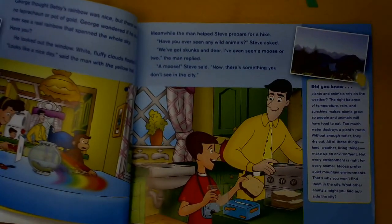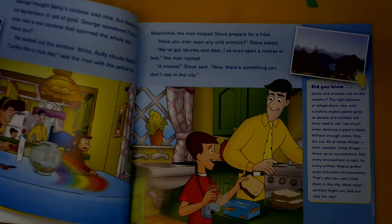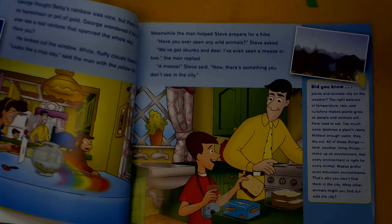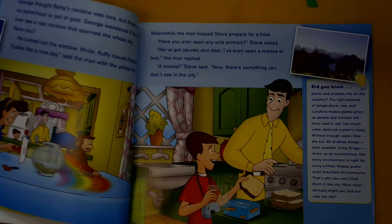Over here it says: Did you know plants and animals rely on the weather? The right balance of temperature, rain, and sunshine makes plants grow so people and animals will have food to eat. Too much water destroys a plant's roots; without enough water, they dry out. All of these things — land, weather, living things — make up an environment. Not every environment is right for every animal. Moose prefer quiet mountain environments; that's why you won't find them in the city. What other animals might you find outside of a city?